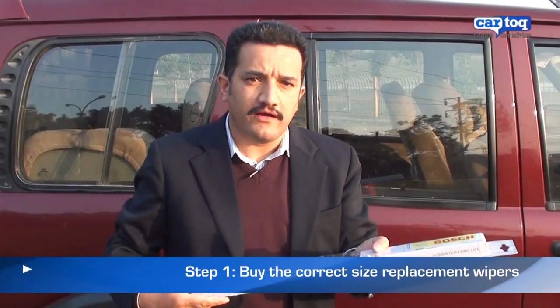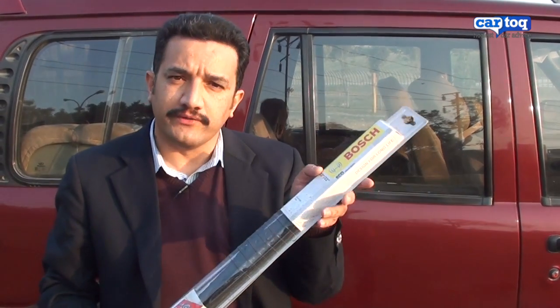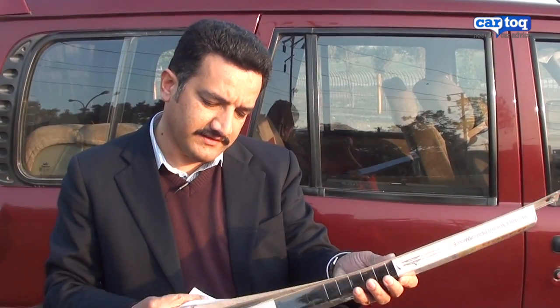First you need to procure a pair of identical wiper blades of the same size. This here is a pair of Bosch 22 inch wipers for the Scorpio and costs about 350 rupees for a pair.